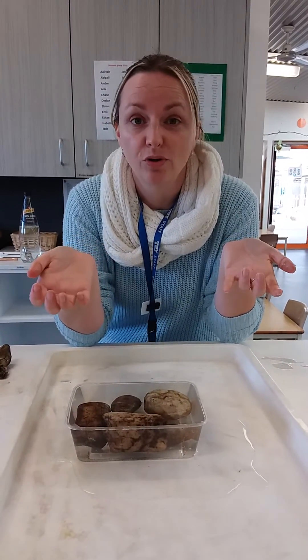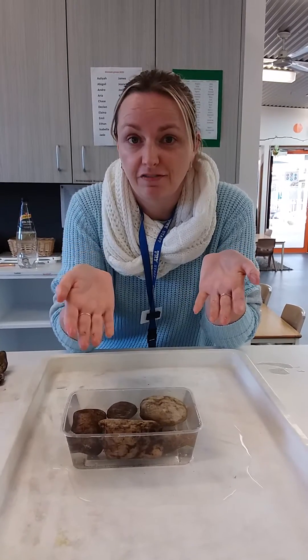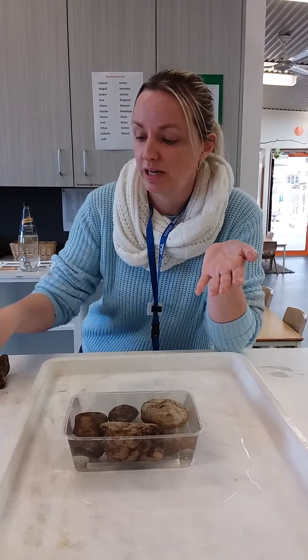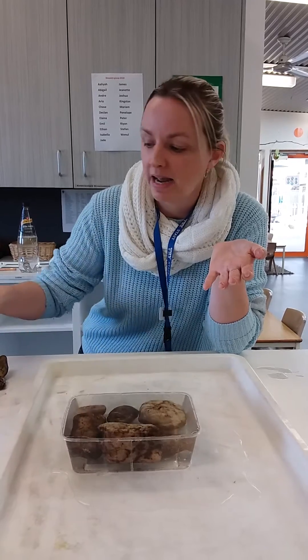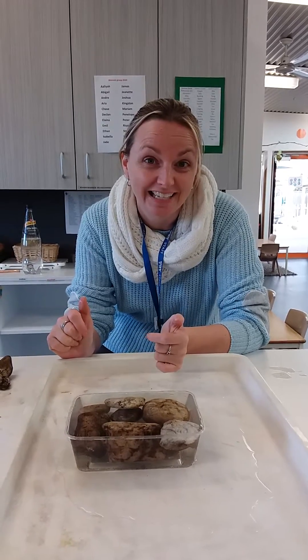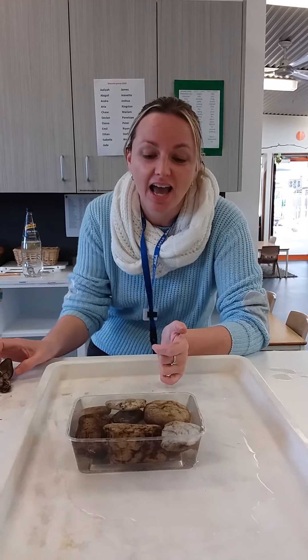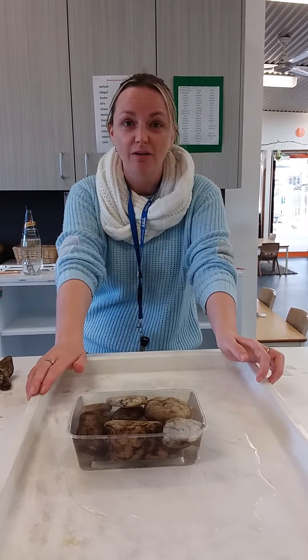So you guys can have fun! You can use the same rocks from Who Sunk the Boat and have a little play around, and see if you can figure out how much you need to put in to make the bath spill over. This can be done outside so you don't have to worry about water spilling everywhere, or if you've got a tray at home like what we're using, you can do that — so you don't put water all over Mum and Dad's house! Have some fun, explore, and let us know how your experiment goes.